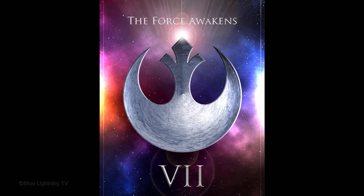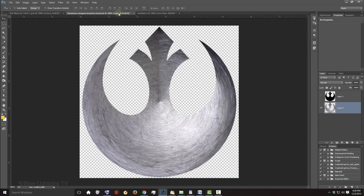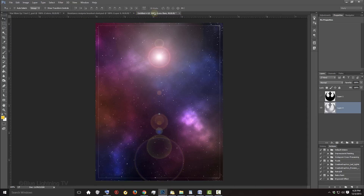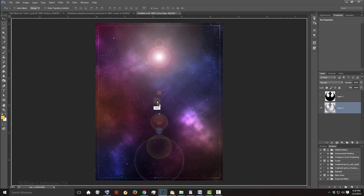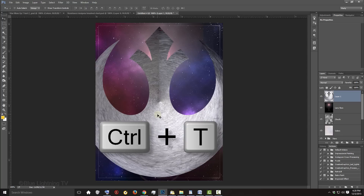Picking up from where we left off, open the Rebel insignia that you created in Part 1 and drag it onto the tab of your poster. Without releasing your mouse or pen, press and hold the Shift key as you drag it down onto your poster, then release. Pressing and holding Shift kept the insignia centered. To resize it, open your Transform Tool by pressing Ctrl or Cmd-T.